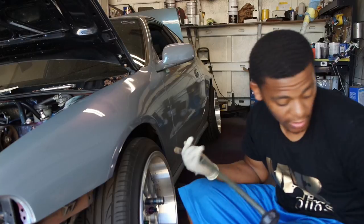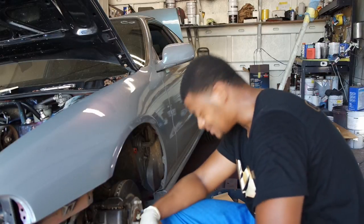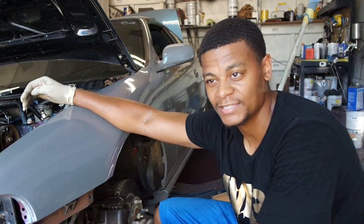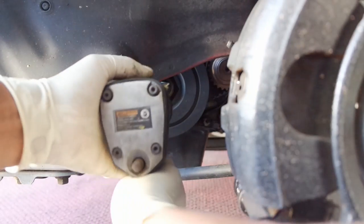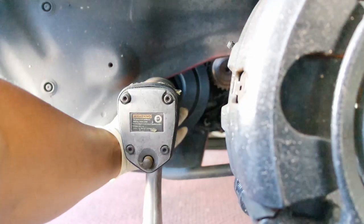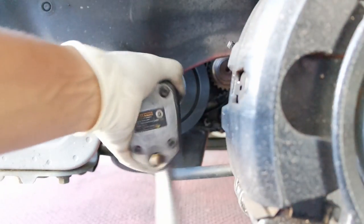You're going to want to take the wheel off to have access to the pulley — if you don't know how to take a wheel off you probably shouldn't be watching this video. Once you take the wheel off you'll have access to the pulley. I'm pretty sure you're also going to have to take off the driver's side motor mount so you can lower the engine enough to have complete access. It's been a while since I've done it but that's one of the little things that helps the job go a little smoother. If you run into this issue, the way you solve it is just take the motor mount off from the driver's side.